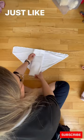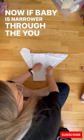Now, if baby is narrower through the crotch, you can fold them up like this if you want. It's an optional step, and now you're ready for baby.